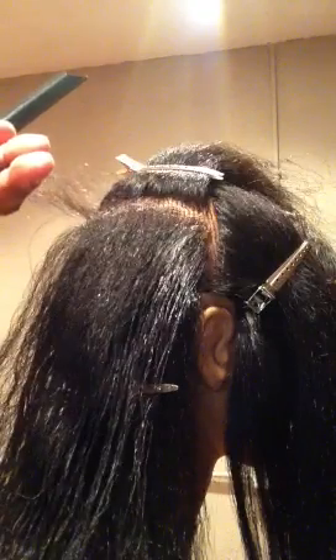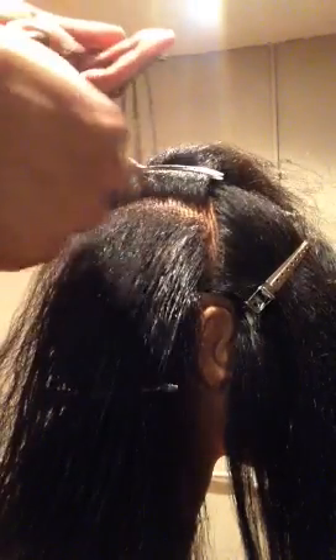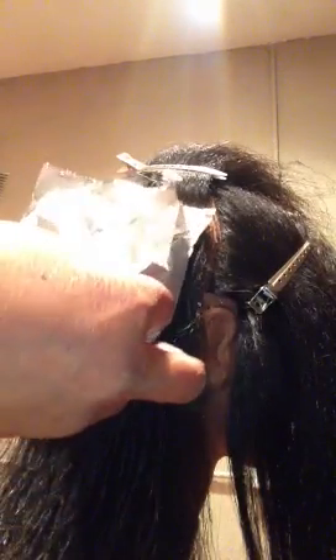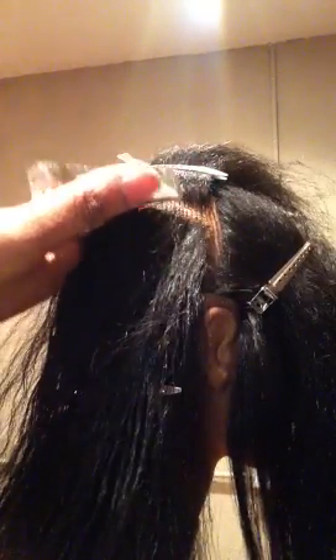I'm going to do a weave and a slice. Here I'll do a weave. Take my foil, lay it inside the foil, load my brush, apply the color. Keep it away from the scalp area — I'm still that half inch away. I'm going to fold the foil, fold the sides in, not dragging the hair.